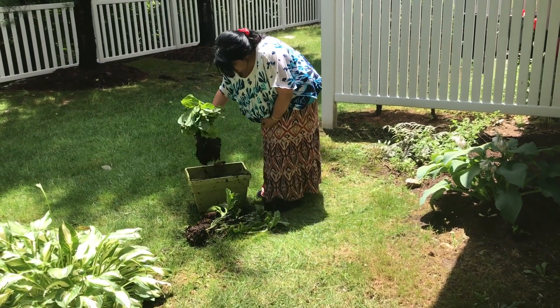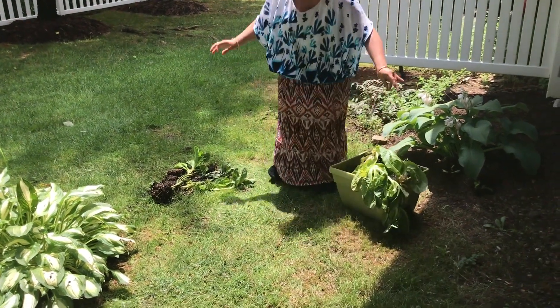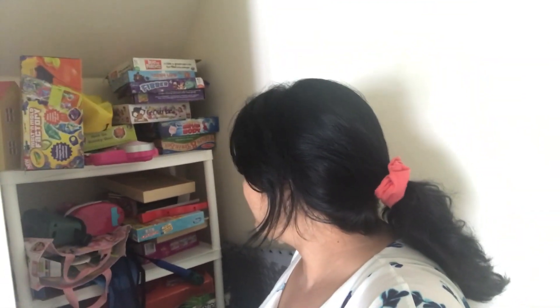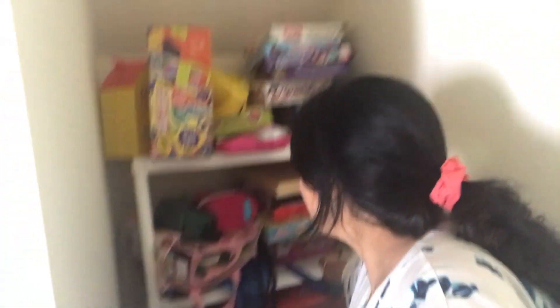My lettuce is totally gone - I can't do anything with it, but the pot is not bad so I can plant something new. Today after many days I came downstairs. You can see Rai has so many toys which she doesn't play with at all. Some toys are from when she was maybe three years old. I need to donate all of these. Most of the games are really nice and we kept them well, so many soft toys.